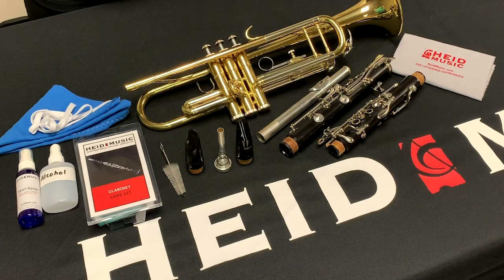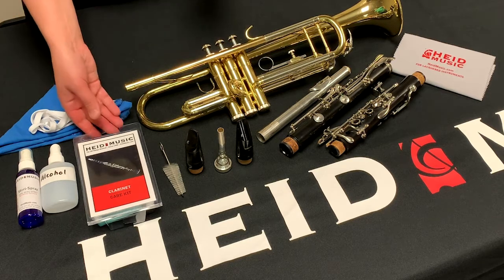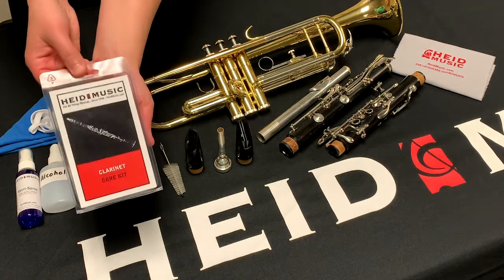This is Hyde Music here today to teach you how to properly sanitize your band instrument. It is always important to keep your instrument clean and sanitized. Here are the basics of how to properly sanitize your woodwind or brass instrument. Before you begin cleaning, it is a good idea to make sure that your instrument cleaning supplies are clean and ready to go.